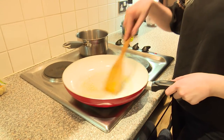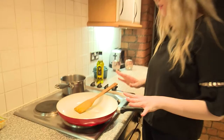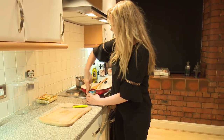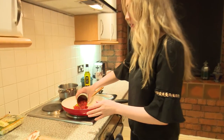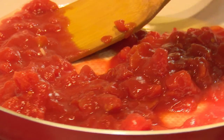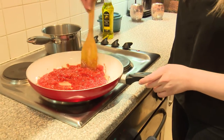Give the garlic a stir because you want it to be very aromatic, and as soon as you can start to smell it, that's the time to put in a can of tomatoes. Grab a can, open it up — that's all you need, one can of chopped tomatoes. Pour them in the pan and give it a gentle stir so that the oil, the tomatoes, and the garlic all mix in together.